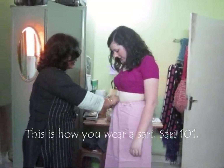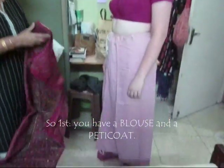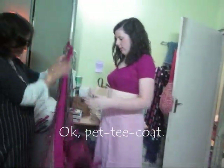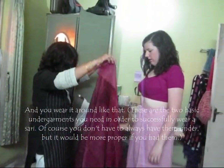Okay, this is how you wear a sari — Sari 101. So first you have a blouse and a petticoat. Okay, petticoat, and you would wear it around like that. And that is the sari. It's very long.